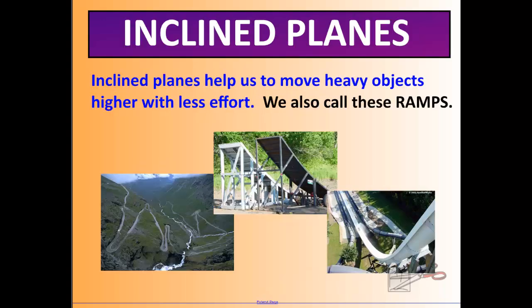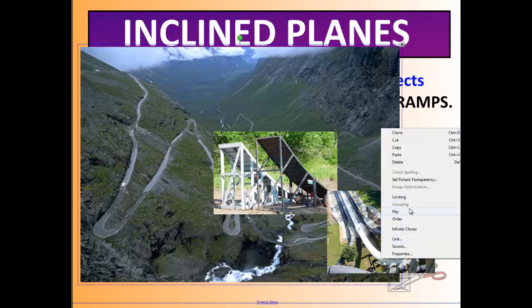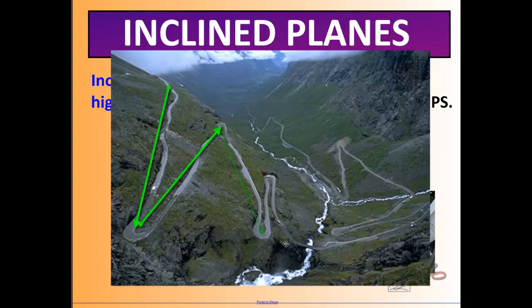An inclined plane helps us move very heavy objects higher with less effort. Another name for these is ramps — think of a skateboard ramp or a water slide. A switchback road going down a mountain is a great example: you could drive straight up the mountain, which takes less time but more work. Using switchbacks — a series of inclined planes — takes longer but uses less energy. This is called a trade-off: you give up time in return for using less energy.